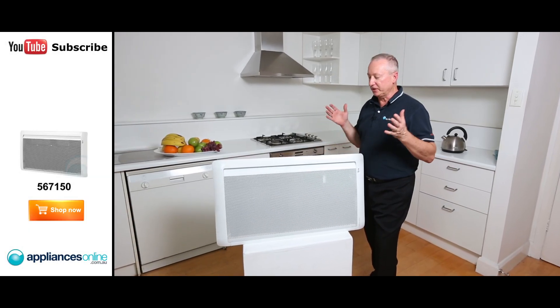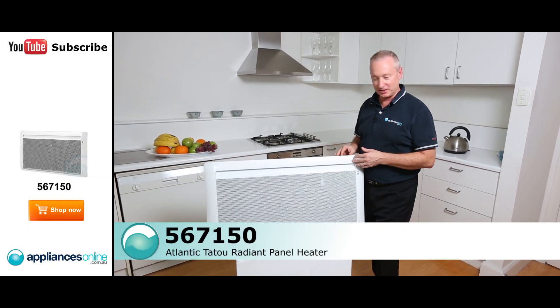Hi, I'm Colin from Appliances Online. Today we're looking at the Atlantic Tattoo range, the series of panel heaters.